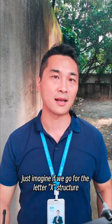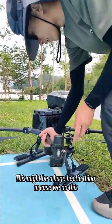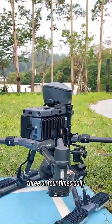Just imagine if we go for the letter X structure, we will have to fold it four times. This might be a huge hassle in cases where we do this three or four times daily.